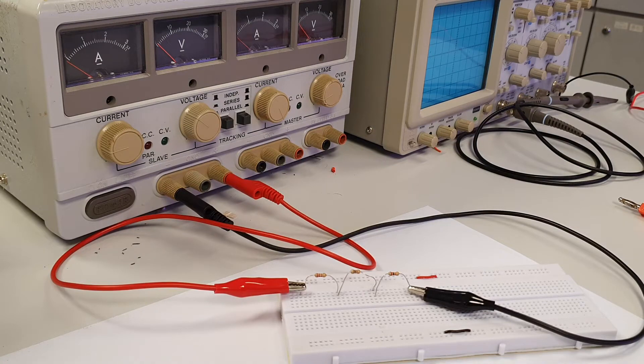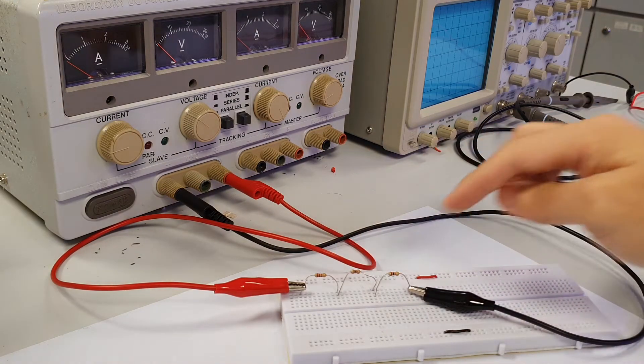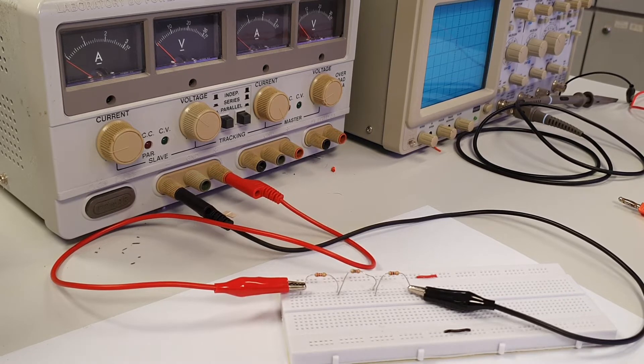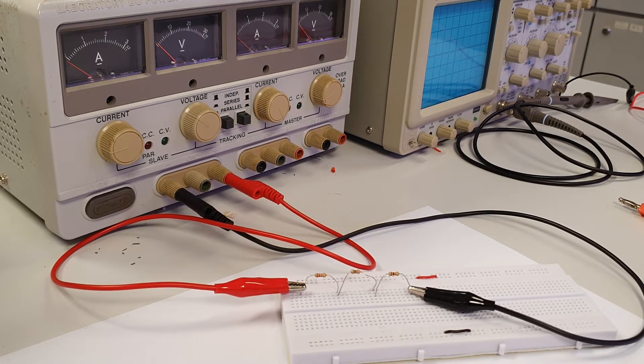Judging by the way the current flows through each resistor in series from left to right, the same amount of current will flow through each resistor in series. Hence, to measure DC current through any resistor in series, we need to break the circuit by lifting up one leg of any resistor in series.